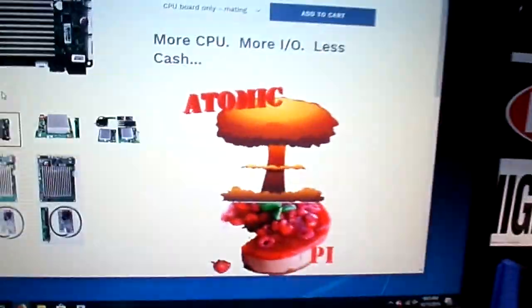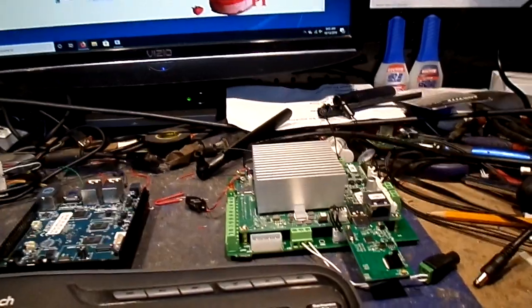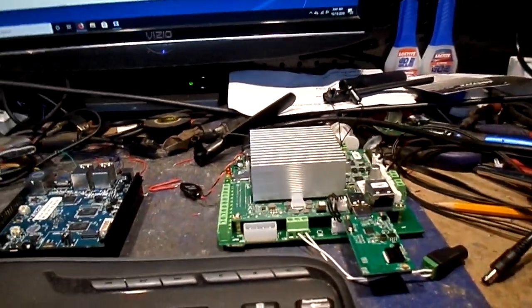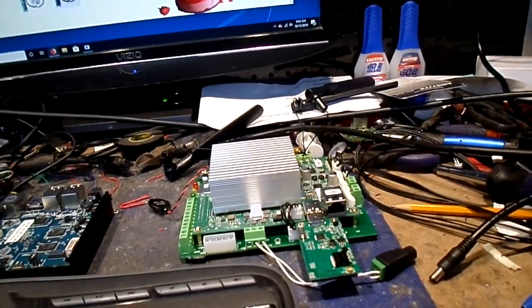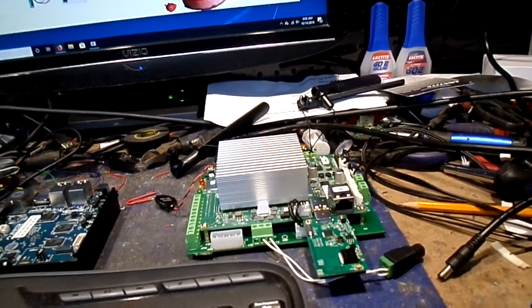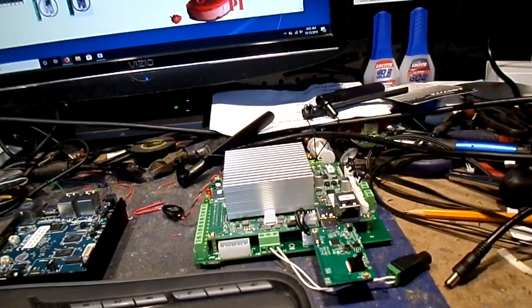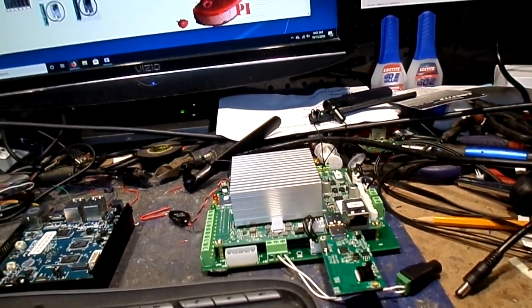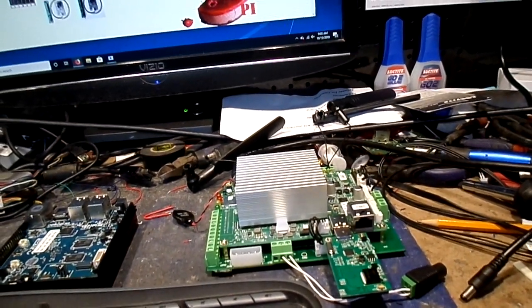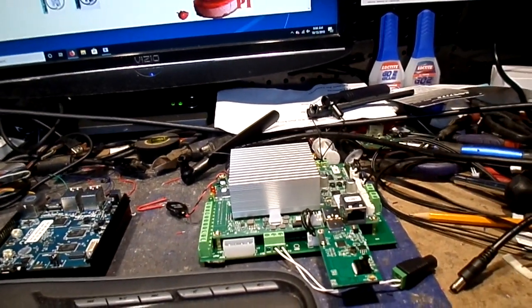And then we have the Atomic Pi. Now this thing shows some promise. It's an x86 — what it is, it's a defunct robot brain. A company bought it up in their Kickstarter program. They're saying more CPU, more I/O, less cache. For the most part it's an x86 Atom processor and it runs really good. It's got two gigs of RAM on it though. You can run it up to two gigahertz. It's got a lot of features, it's a nice machine.